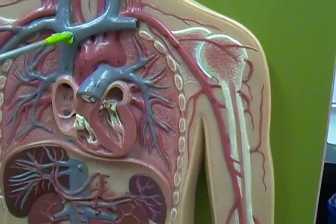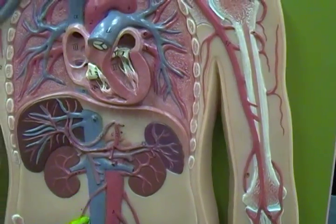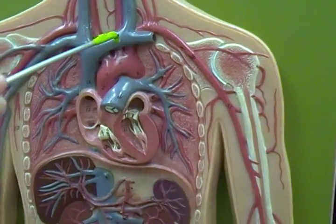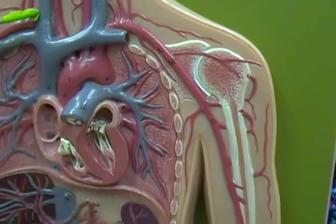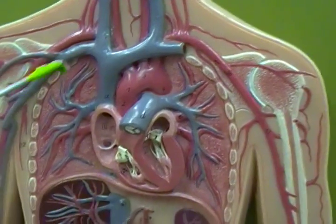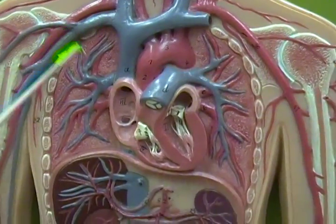We have this superior vena cava that empties into the top of the right atrium, and then down here the inferior vena cava that empties into the bottom of the right atrium. Our superior vena cava has two major branches: the right brachiocephalic vein and the left brachiocephalic vein. Each brachiocephalic vein branches off into the internal jugular vein going up the neck, and the subclavian vein which goes under the clavicle.